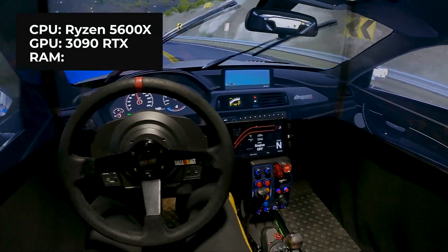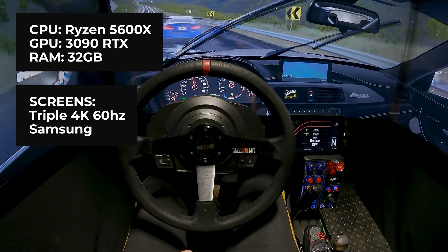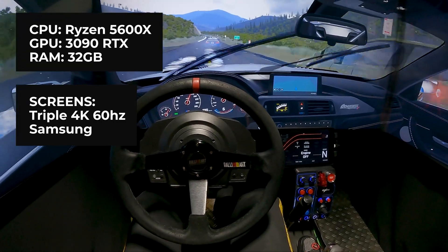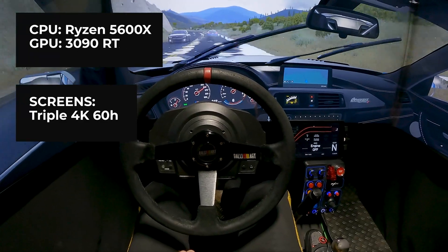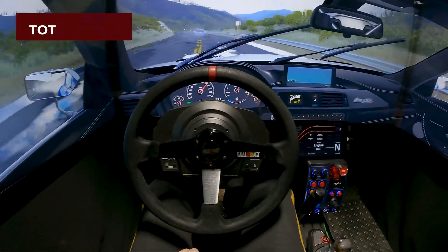My PC — I bought almost everything used, and it cost me about $1,200 to $1,300.